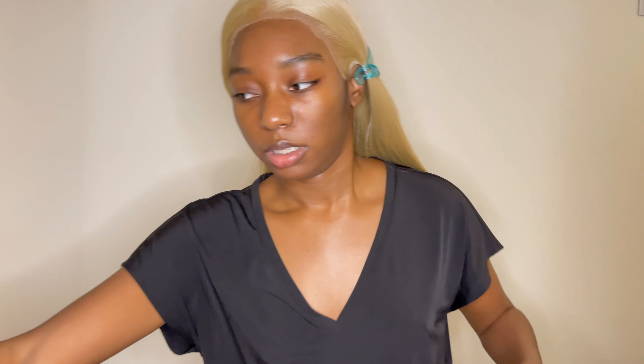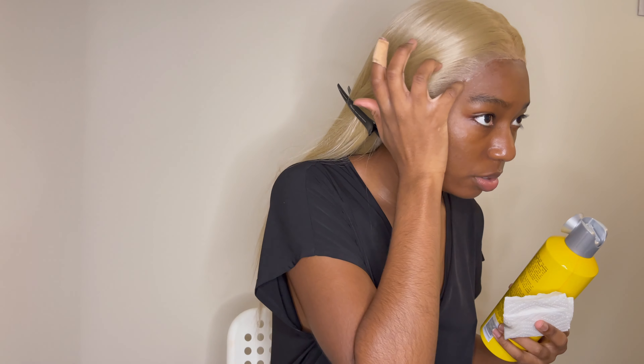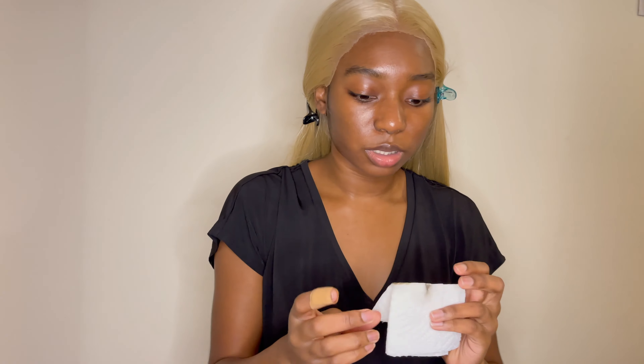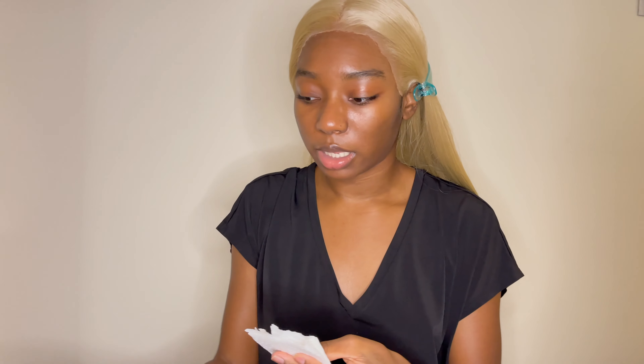I got that makeup off with a little bit of makeup remover and a paper towel. Now I'm going to use this to secure the edges and all that good stuff. I'm going to use this paper towel to catch what's going to fall — same paper towel I took the makeup off with — to catch the got-to-be gel.